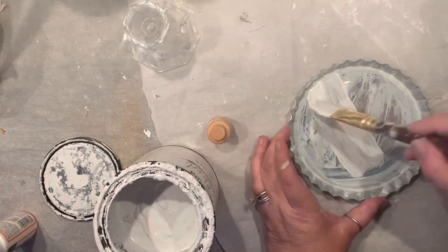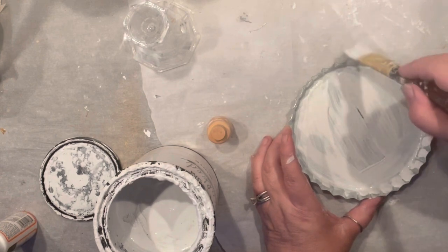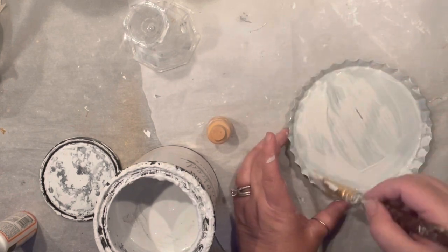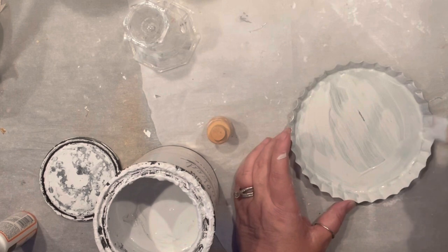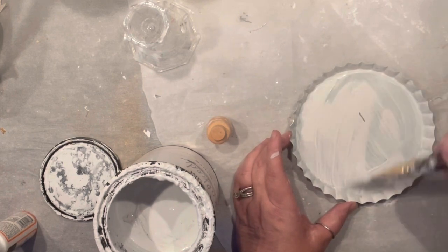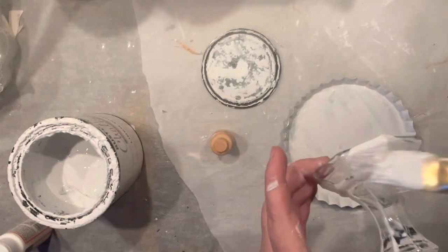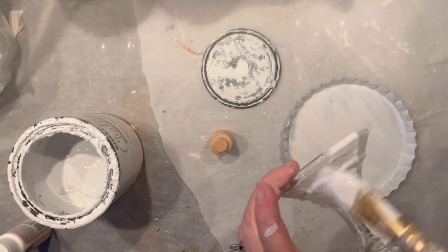I'm using chalk paint, and if I get lucky I may actually get some crackle to it. So I'm trying to be super gentle right now, covering my whole bottle cup with the chalk paint, and then I'm going to quickly dry it all up and hope for some crackle on my base.